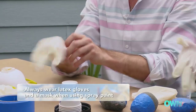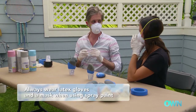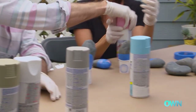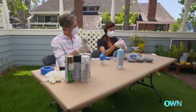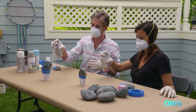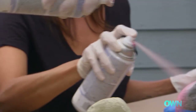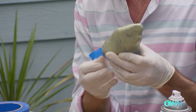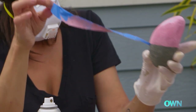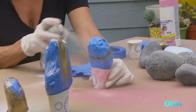The next step is to paint the rocks. What color would you like to start with? Pink! Give it a good shake. Start small — start with a little spray. Rotate the rock and make sure you're hitting all the edges. Beautiful. Once we've applied our first color, the next step is to remove the painter's tape, reapply painter's tape on a different part of the rock, and spray on a different color to create a geometric stripe.